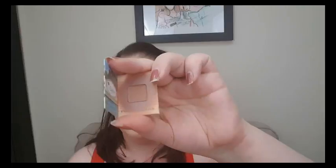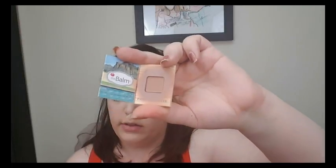And then to finish off the face, I'm going to bronze with Balm Desert. This is the tiniest bronzer in the world that I got from Birchbox a while back. It's actually really hard to use because it's so little, but it is a pretty color.